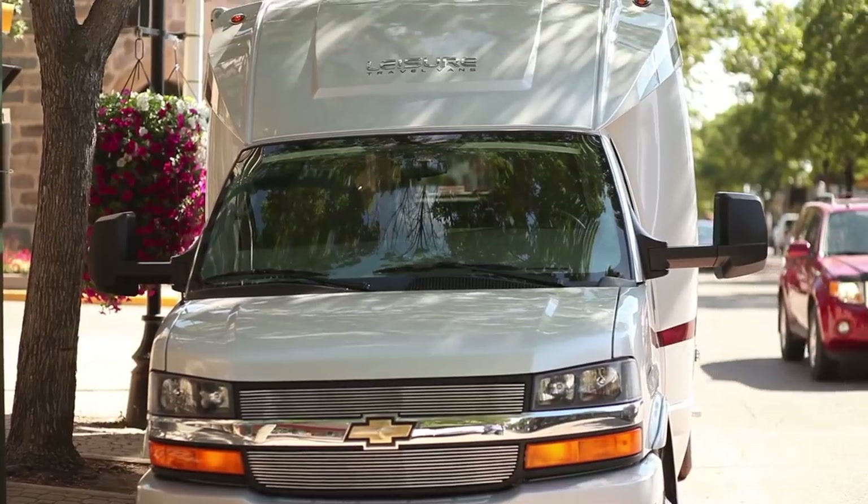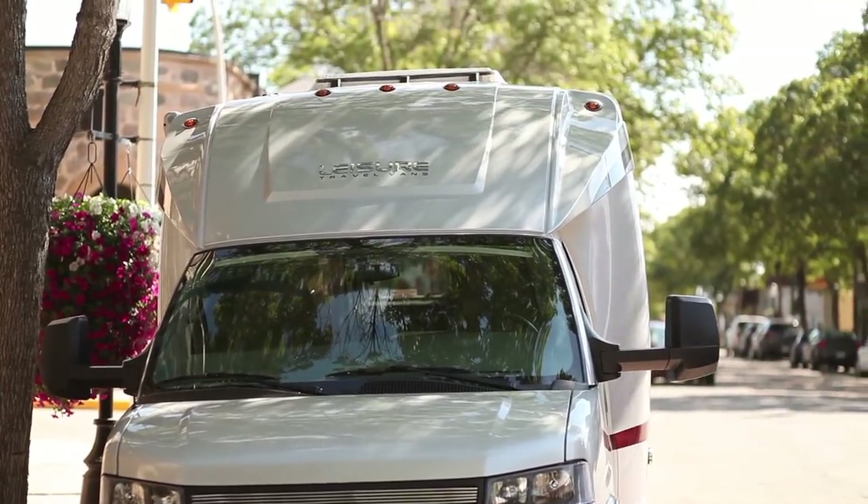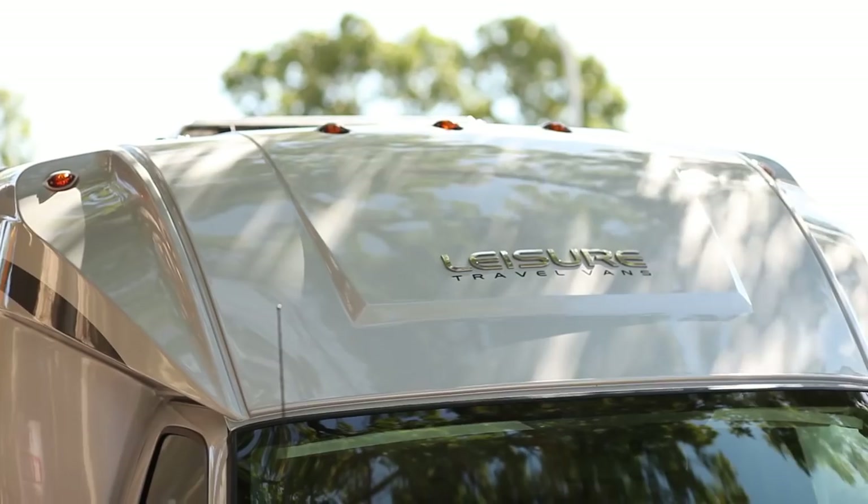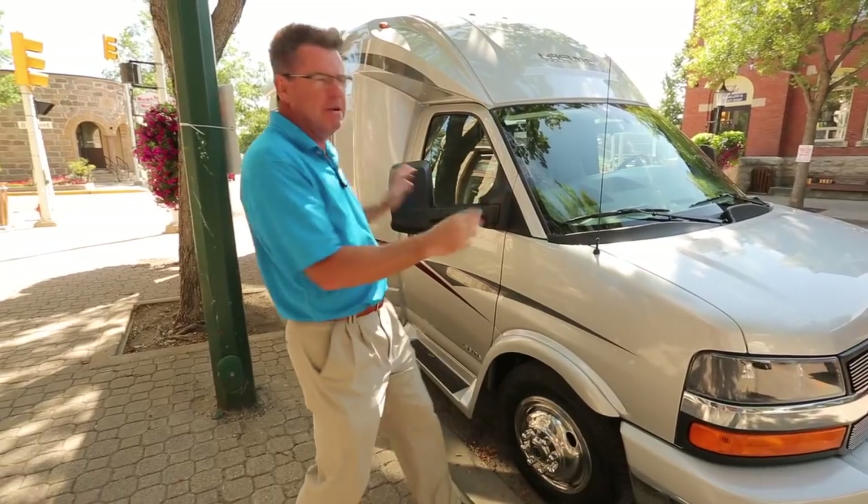This is one great versatile wide-body van. If you need a van that can take four people, sleep four people, you want to go in a big city, you want to go RVing, you want to pull 5,000 pounds, this baby can do it all.